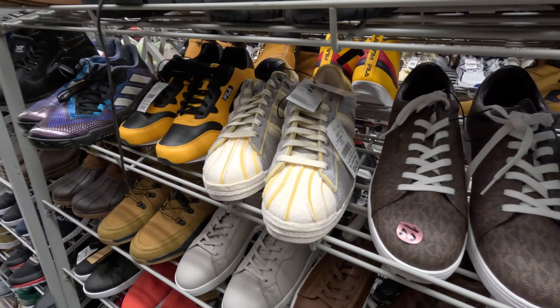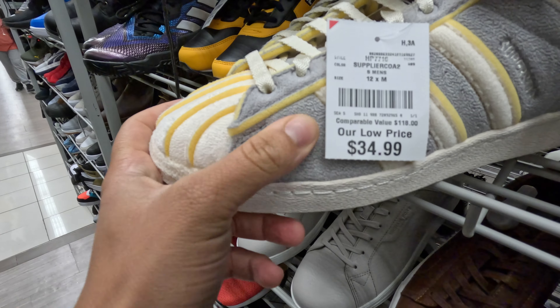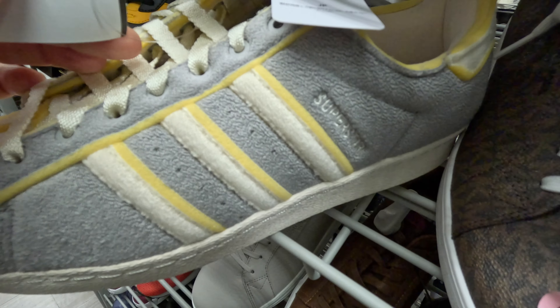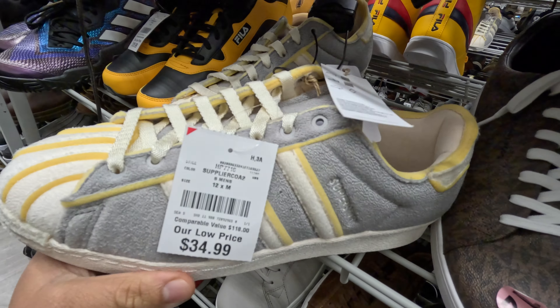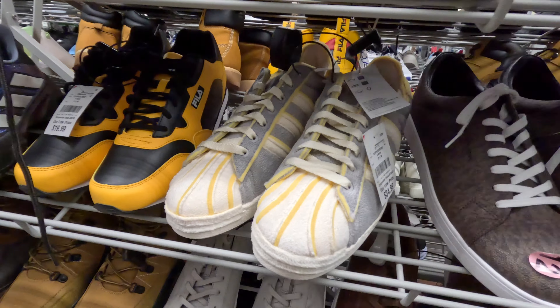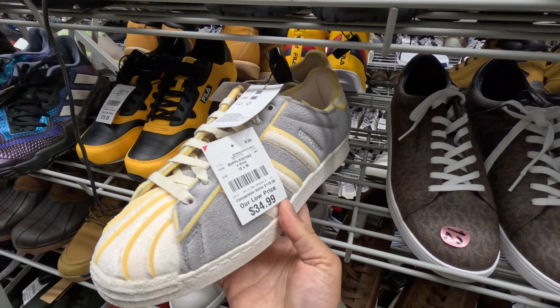This has got to be the best Adidas shipment to Burlington I've ever seen. Adidas come-ups — not complaining. I've got an Adidas Superstar with what's almost like a terry cloth material, but it's got this exposed foam all over it. I have never seen a pair of Adidas or any sneakers really like this. I'm kind of torn — I kind of like them, but I love the concept and seeing how it came to life. These are sick, here for 35 bucks.